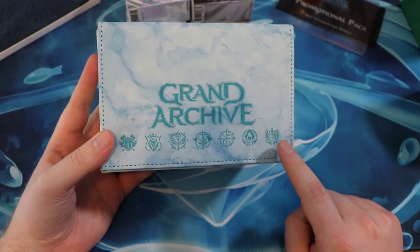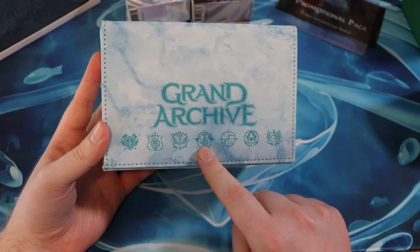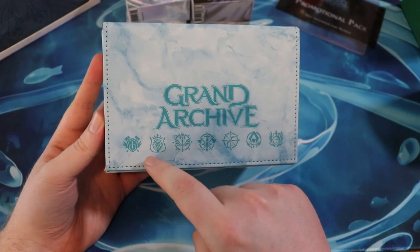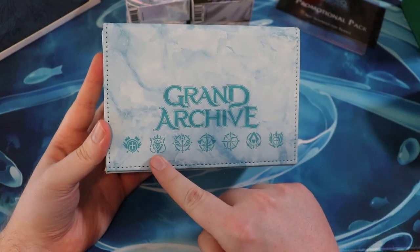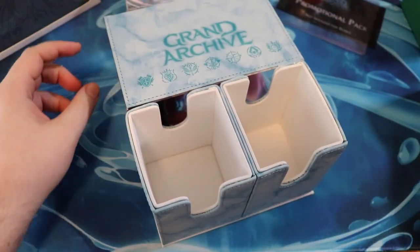So we have cleric, assassin, hunter or ranger. This is either warrior or something akin to that. This might be the warrior one. This is the mage one. And then we have — is it tamer and paladin or guardian? Something like that. But anyway, let's put these decks in here.